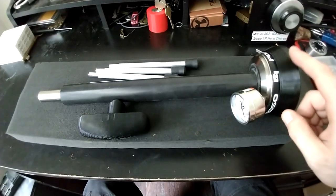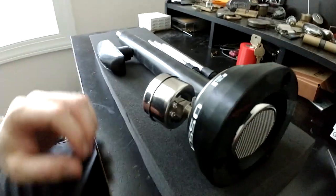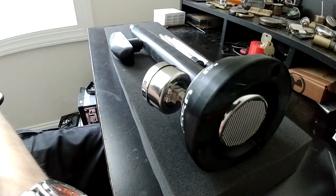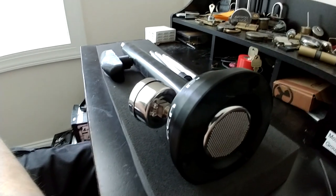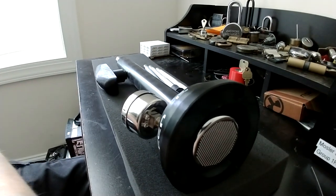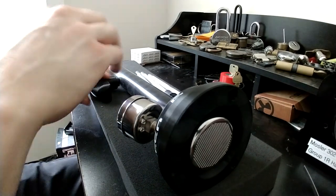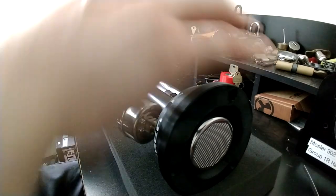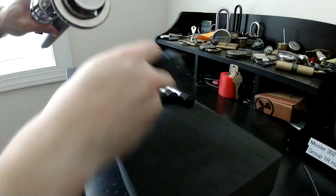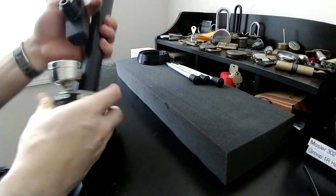The stand legs and the top t-handle do actually come off the machine. I just want to show more or less how you would get started and put those together. It's a pretty simple process. Basically with the t-handle, we'll take the ring stand and set that aside.